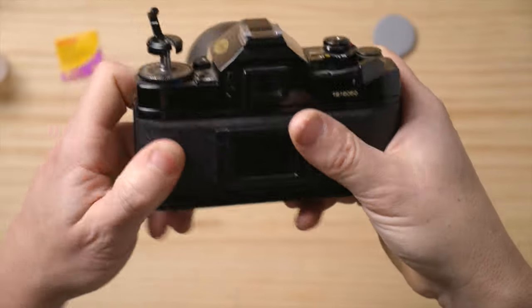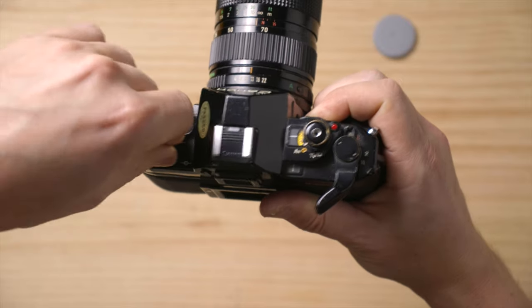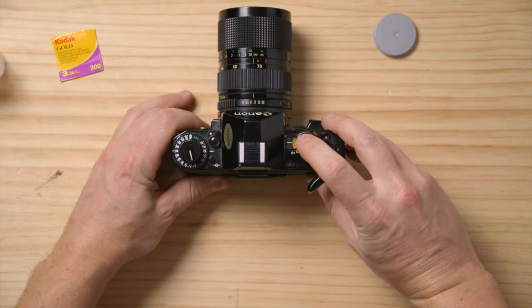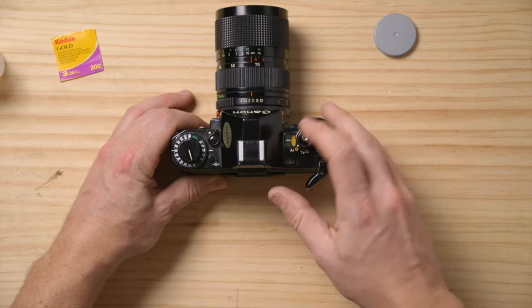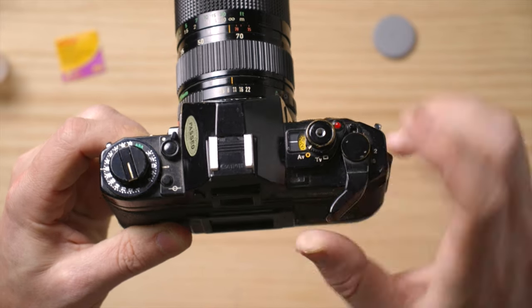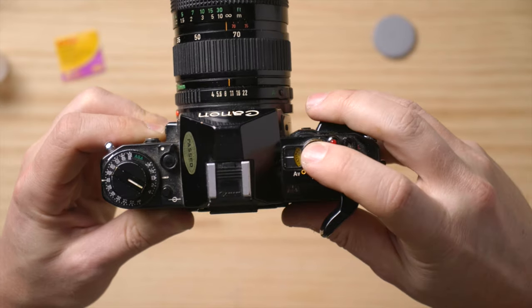Now we can close it and pull this down. If it doesn't want to go down the first time, sometimes you have to move it up and try again. Then just keep shooting a couple more frames until the little frame window shows shot number one.